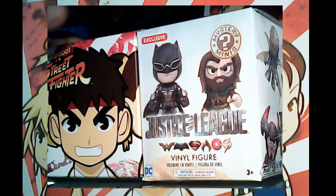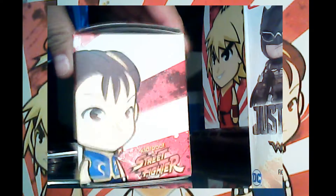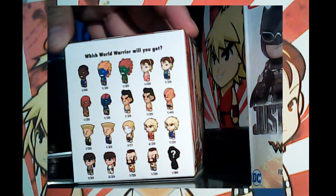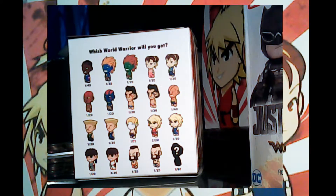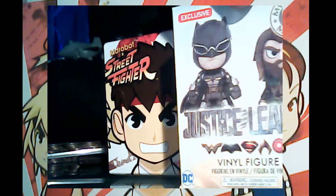In the front you'll see Ken, Ryu, and Chun-Li. In the back they tell you roughly the characters they have. This is from the original Street Fighter 2 set — no Super Street Fighter or anything beyond that.